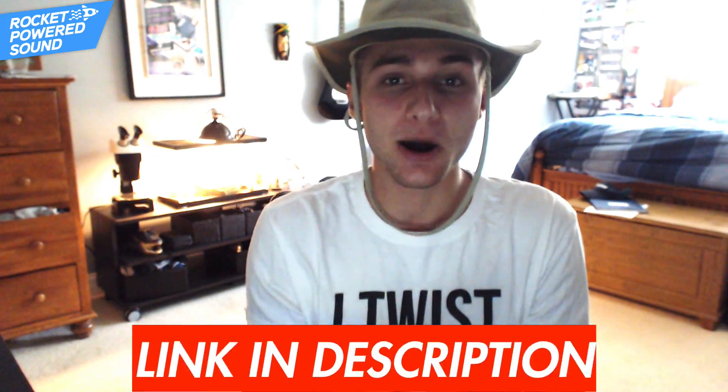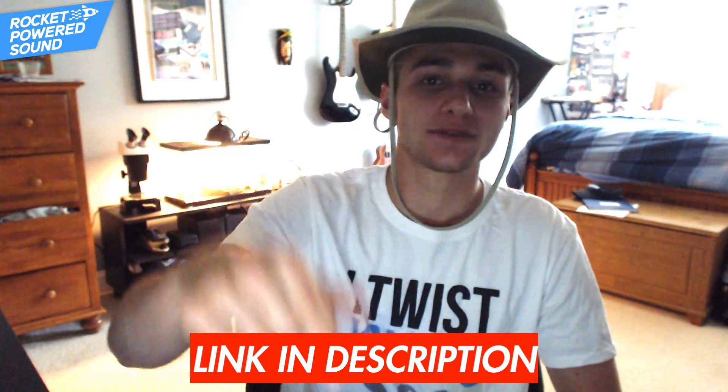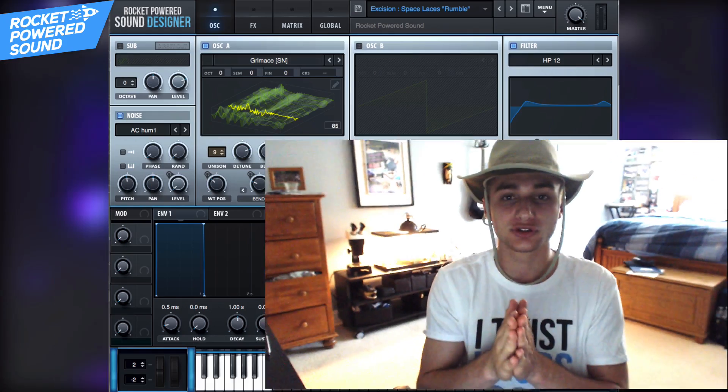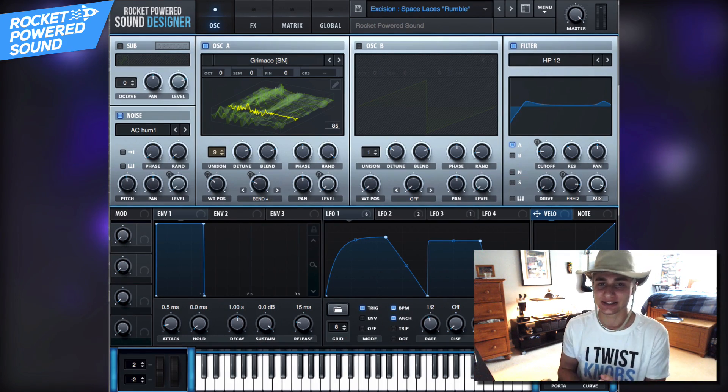We're doing a $1,000 studio giveaway right now, but according to my records not all of you have entered. We're literally giving a thousand dollars worth of music production tools — Serum, Serum packs, all that good stuff. Enter down below while you still can; this is a very limited time giveaway, so enter for a chance to win. Be one of many winners — link down below in the description.